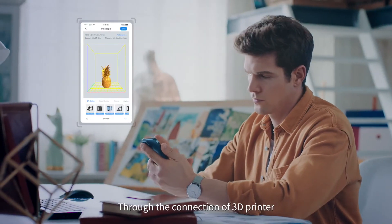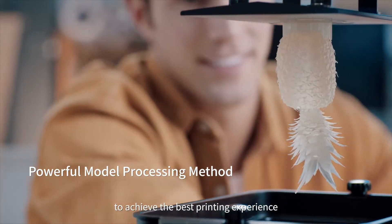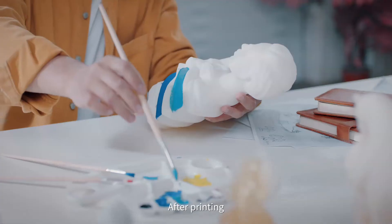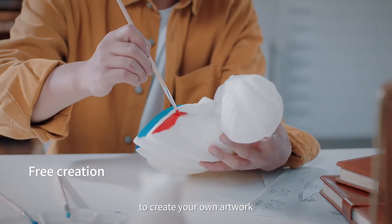Through the connection of a 3D printer, there are a variety of built-in consumables to achieve the best printing experience. Let you get the perfect model with rich details. After printing, you can polish and color according to your preference to create your own artwork.